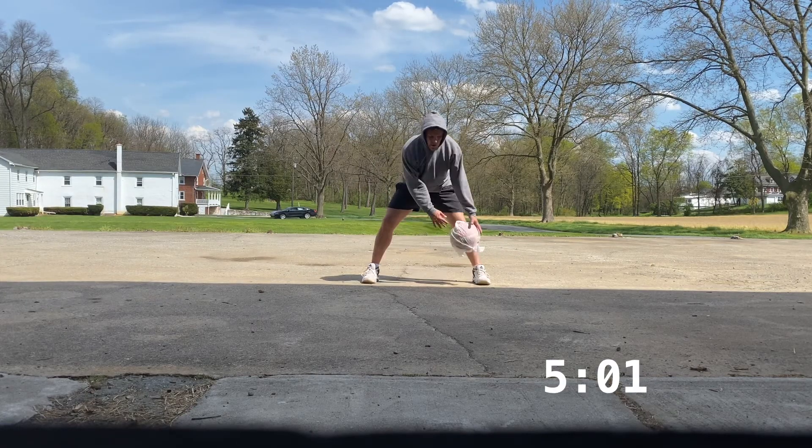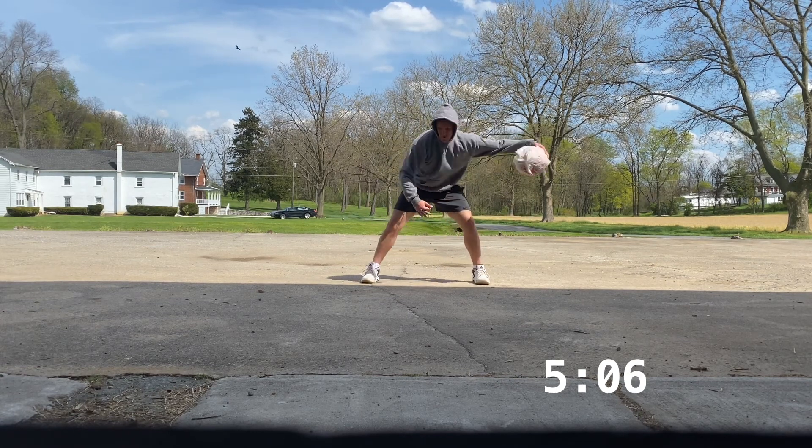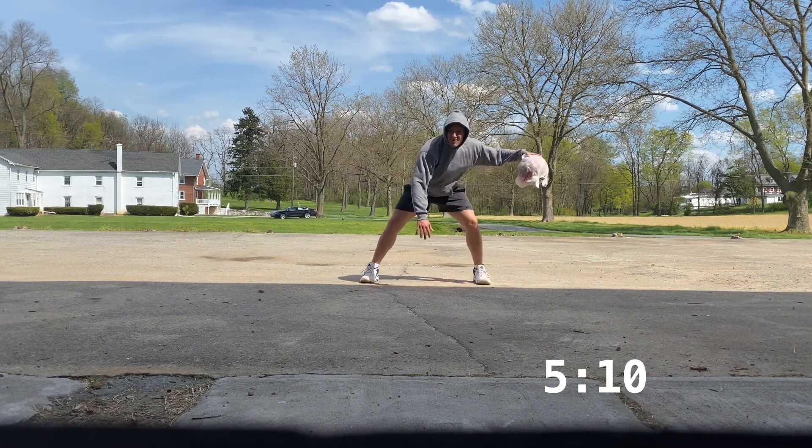Alright, last one. We're doing a pound triple cross. This one will end in the opposite hand. Pound triple cross for a minute straight. Finish this one strong.